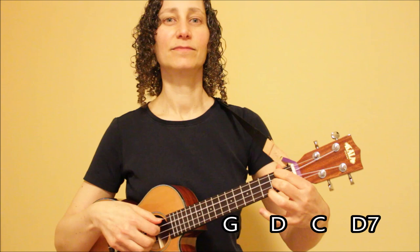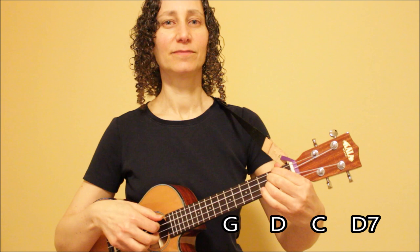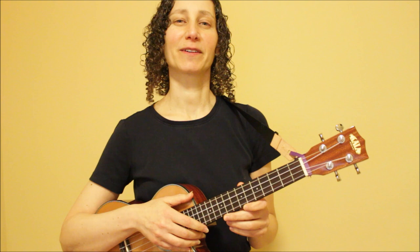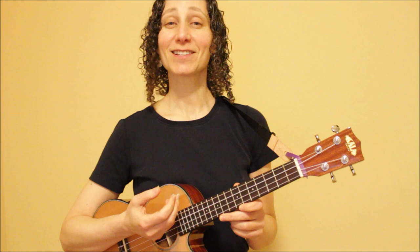Our second fingerpicking pattern sounds like this. If you're just starting off with fingerpicking, focus on your technique, start off nice and slow, and use these chord progressions to practice. Eventually you'll be able to apply these two patterns to so many different songs, and it's a lot of fun to do fingerpicking as an alternative to strumming. To further your learning, check out my other videos on ukulele techniques, fundamentals, and song tutorials. Now have fun with your ukulele, and thank you so much for watching.